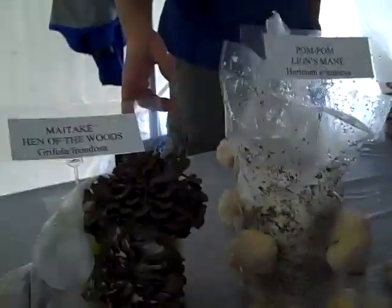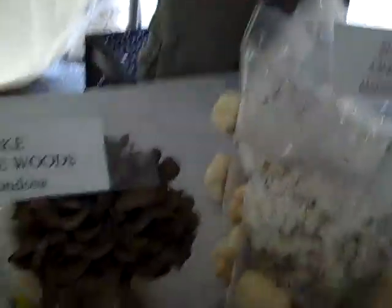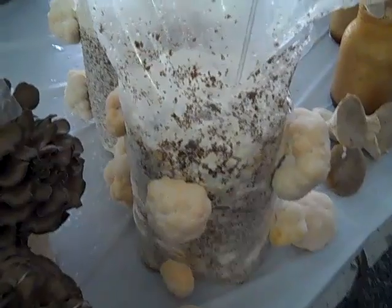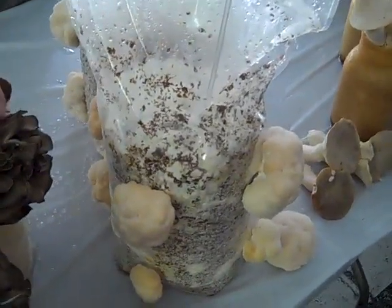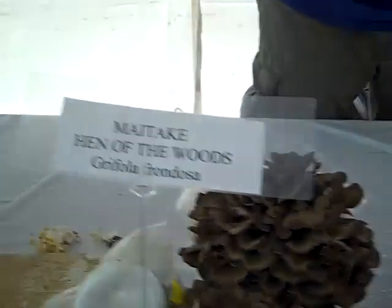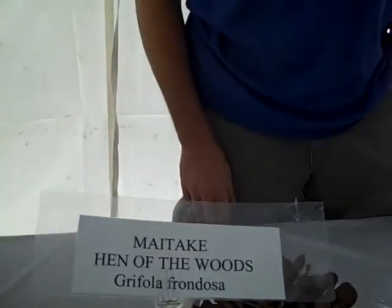The other stuff — the pom-poms, the maitake — grow on the exact same substrate as the shiitake, but they grow out of the bag. Pom-poms are about the easiest; we just poke a hole in them and in about 18 days we have mushrooms. Maitake take the longest — about 70 days. That's the reason they're the most expensive also.